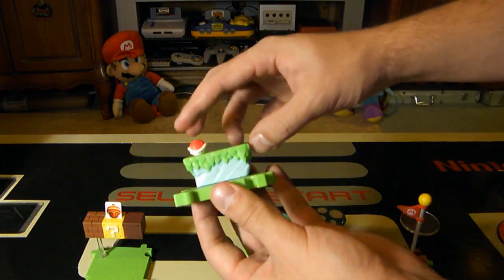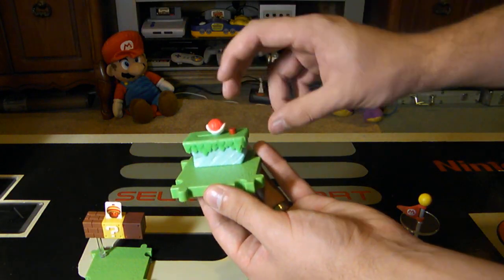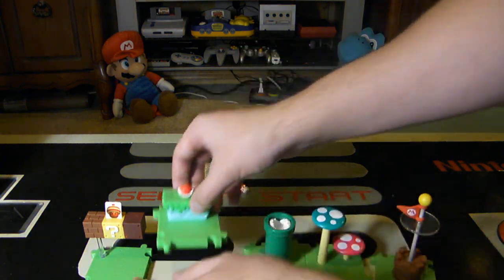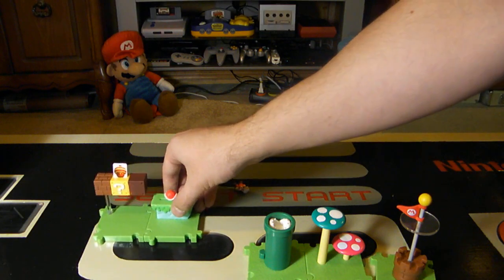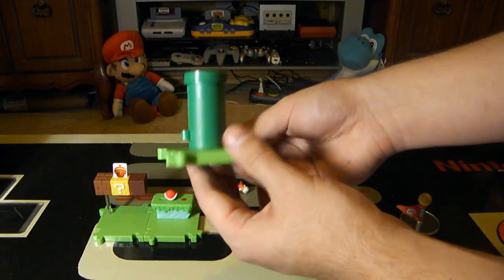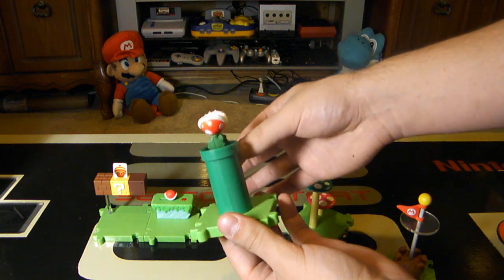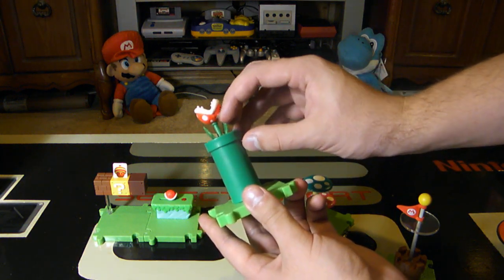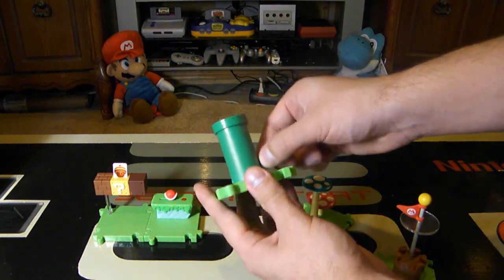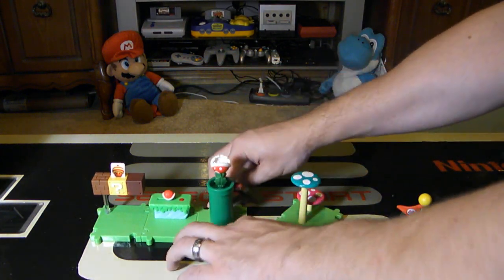The second piece is a little slider with a shell. You can put it all the way to the left, load it, and when you hit the button it launches off to the side. I guess it could hit Mario right out of the way if you would like. Might as well put those first two pieces together.